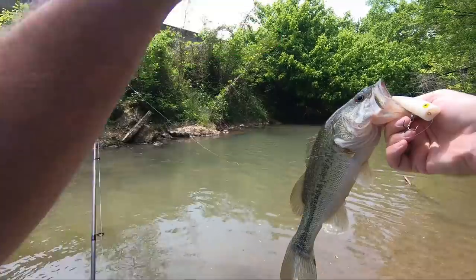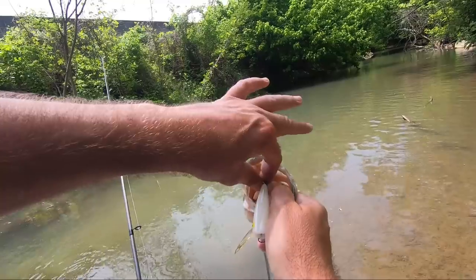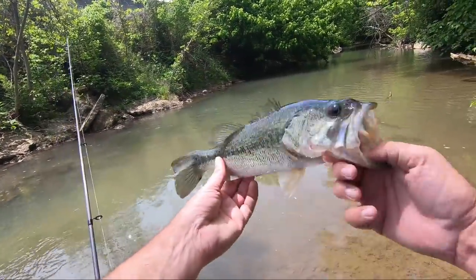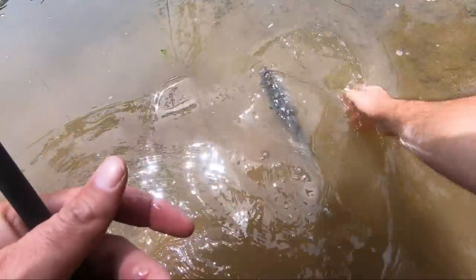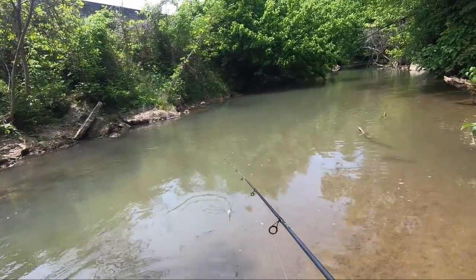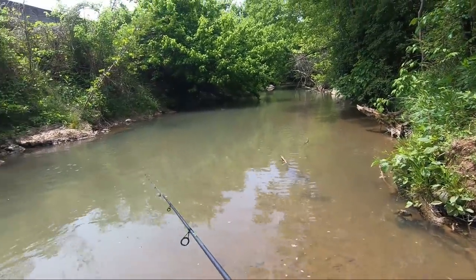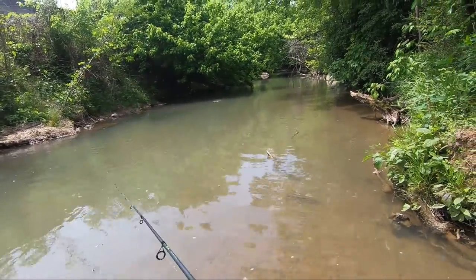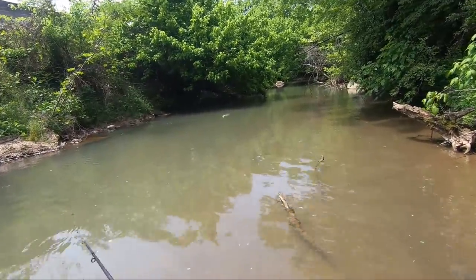He's kind of thin - I think he's a spawned out bass. Yeah, look how thin he is. I threw over in the shade and he exploded on it, so we got one on the topwater. I was hoping to find some thicker ones but this one's a little thin. We're gonna get it back in the water. I've thrown a few different lures at the other creek and I think there's just not as many up in this creek as there will be in the summertime, but we'll go on down and maybe find some more.